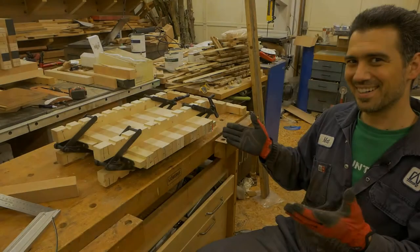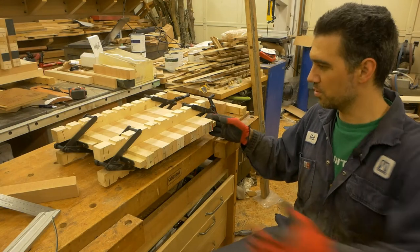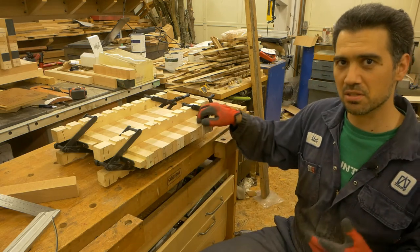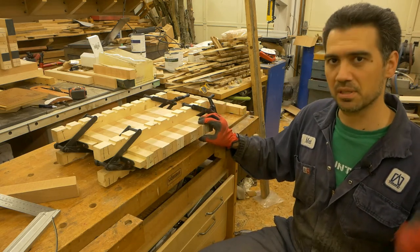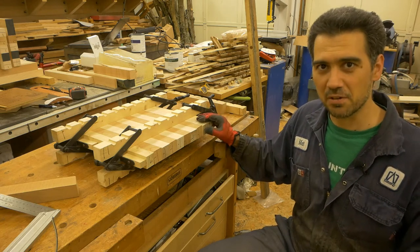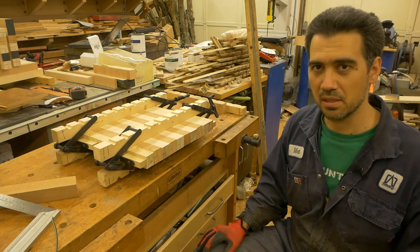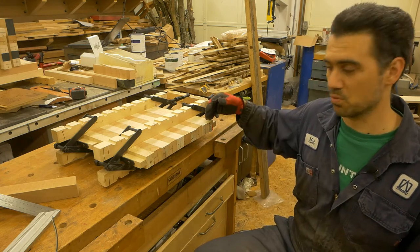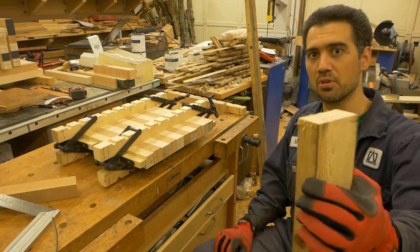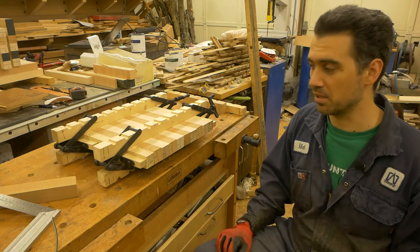We have a successful dry run! The wood is nicely held together in both directions. There is a minor variance, which was expected, and that's something the planer will take care of later on. It felt like a lot of work to create all those sacrificial pieces, but they are necessary because once I start cutting across the grain, they will prevent the actual wood of the cutting board from getting splinters. For me, that's time well spent.